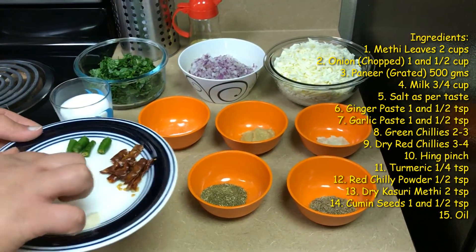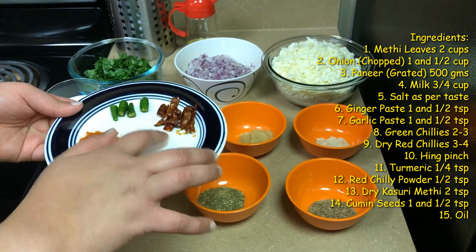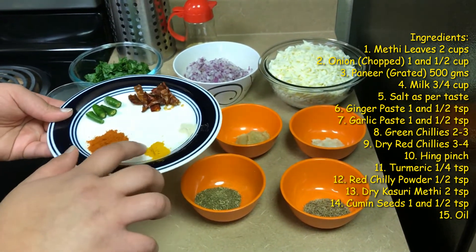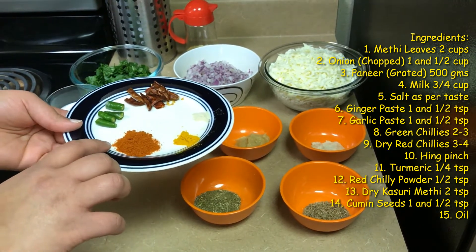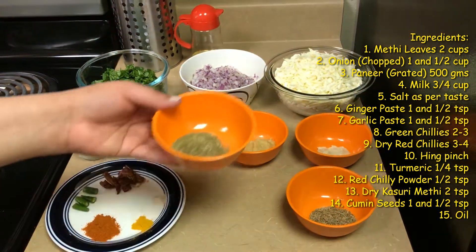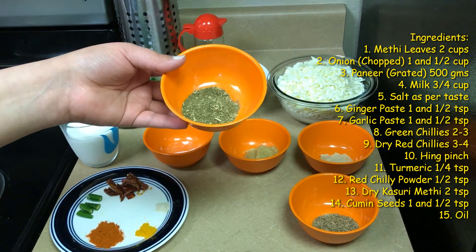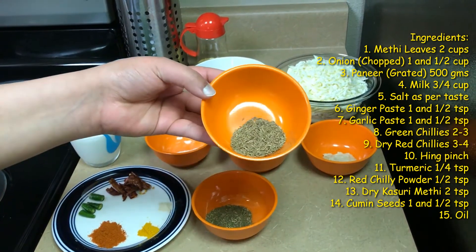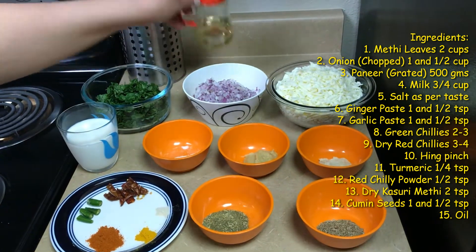We also need about 2 small green chillies and 3 to 4 red chillies which we have just plugged in between. This is a pinch of heeng, around 1 fourth teaspoon of turmeric powder, and about half a teaspoon of red chilli powder. We will also need 2 teaspoon of kasuri methi — we have just dry roasted this and ground it to a fine powder. And this is about 1 and a half teaspoon of cumin seeds, and also some oil for cooking.